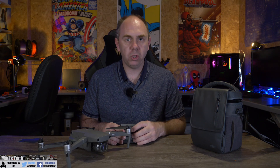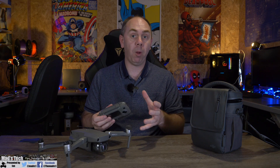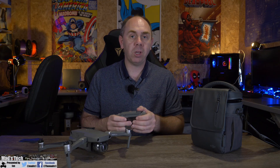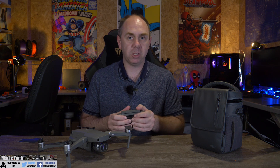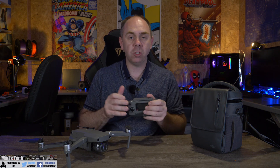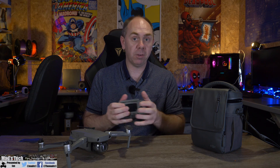So should you buy the Mavic Air 2? Looking at the specifications and the price, it is a bit of a bargain — it is probably the most feature-rich aircraft for $799 right now. For that money you get 4K 60 frames a second at 120 megabits a second, 4K HDR, 48 megapixel stills, 8K hyperlapse, OcuSync 2.0 for fantastic range, and 34 minutes flight time. I can't think of another drone that offers that much for $799.